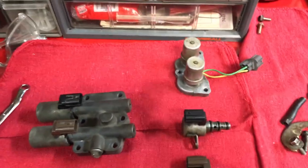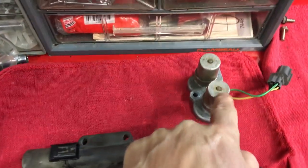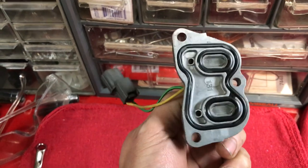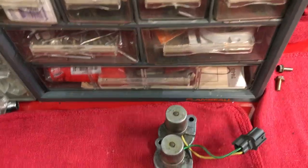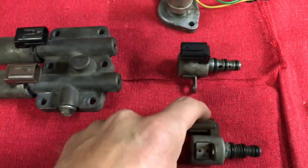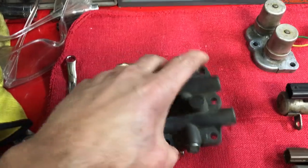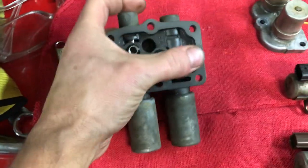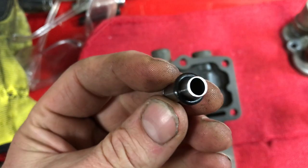Now on to the solenoids — here they are as they're set up in the car. I've cleaned and tested them to make sure they work, which is a relief. This is the lockup solenoid — it has a gasket set with two screens. I've heard of people having transmission problems, so check these because the screens can get clogged, though mine were actually clean even with some shifting problems in first and second. Here are shift solenoid B, shift solenoid C, and the linear clutch solenoid, which has a gasket on the bottom and three cylinders that fit into the unit with screens on the ends.